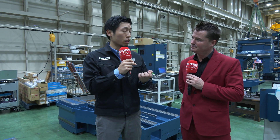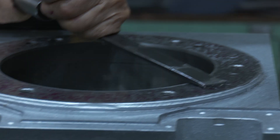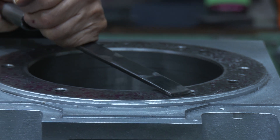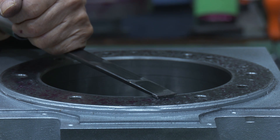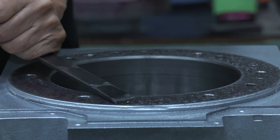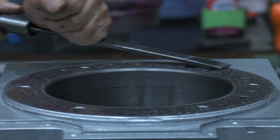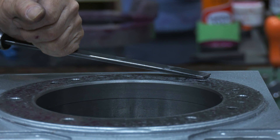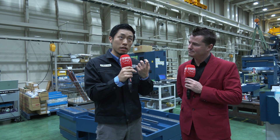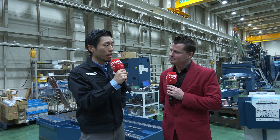In the long run, it's not reliable anymore. There are many ways to compensate for accuracy error using software or controller functions. But we at Matsura strongly believe that built-in mechanical accuracy always comes first when we talk about reliability and longevity. That's why we take time to make sure there is enough contact surface so that the machine is reliable for a long time.